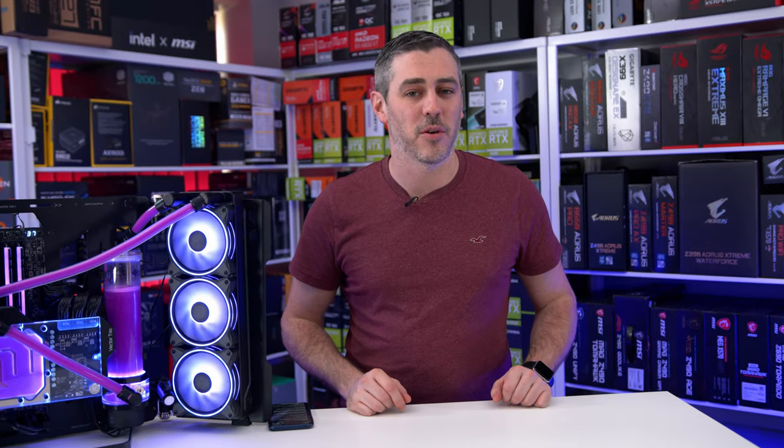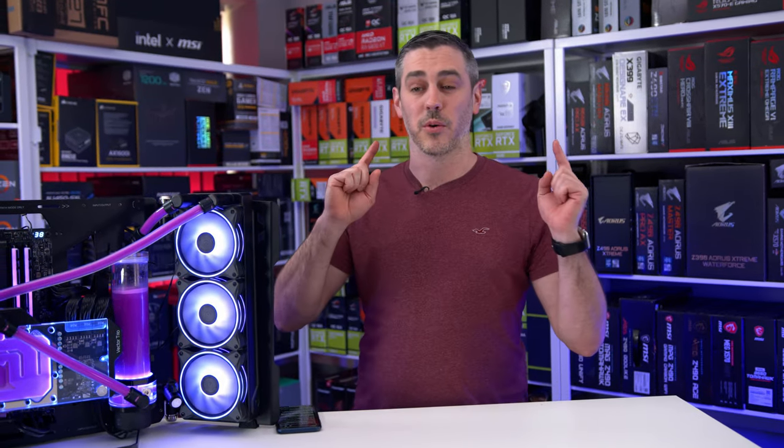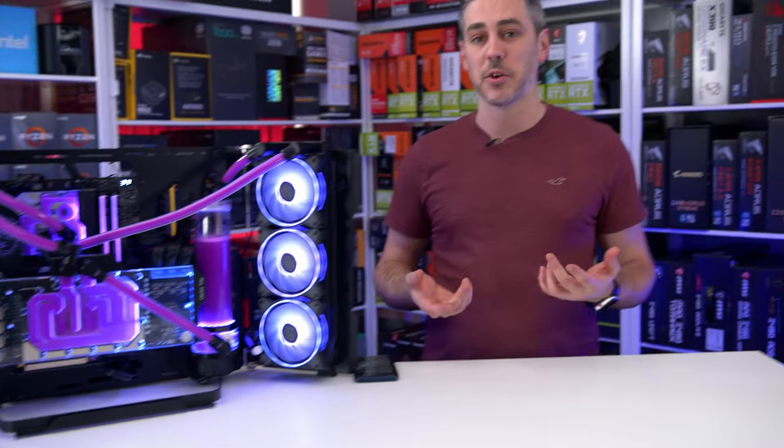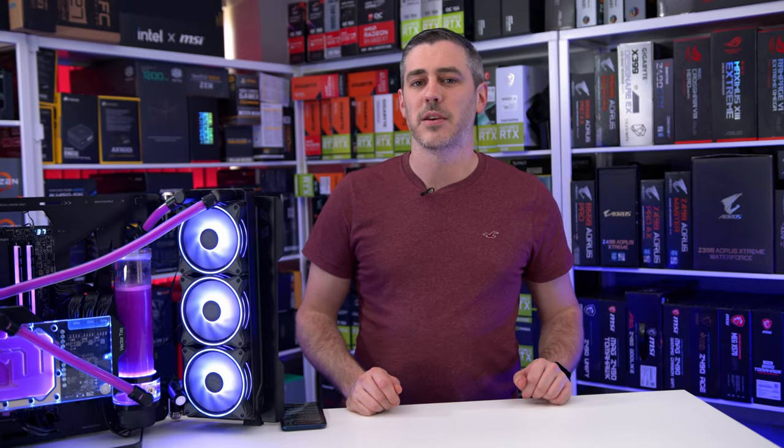Hey everyone, Andy Raffel from eTechnics.com. You may remember recently we did a video on this and we got some comments on it — some of them good, some of them maybe not so good. So today we're going to be addressing some of those comments. Let's do this.